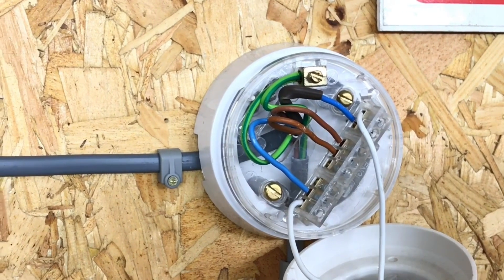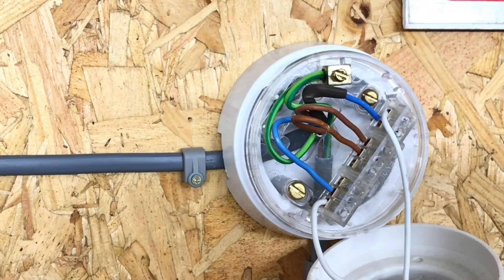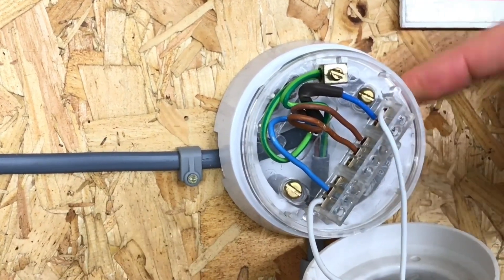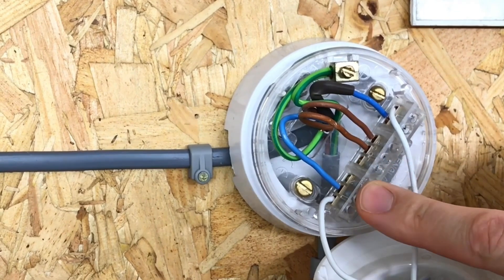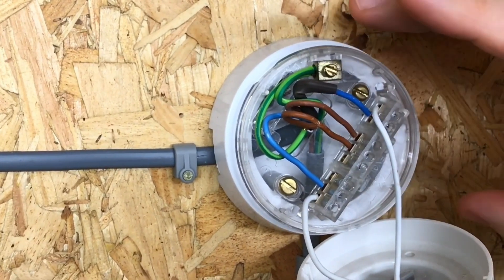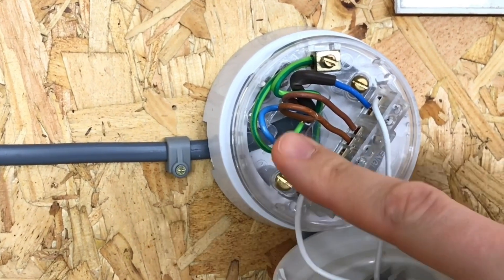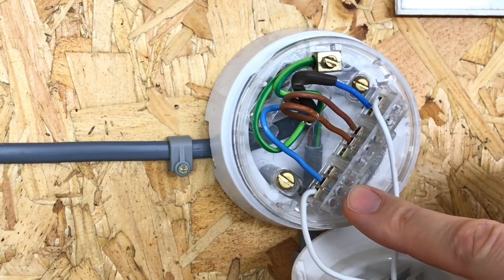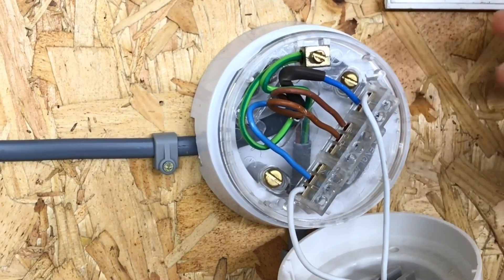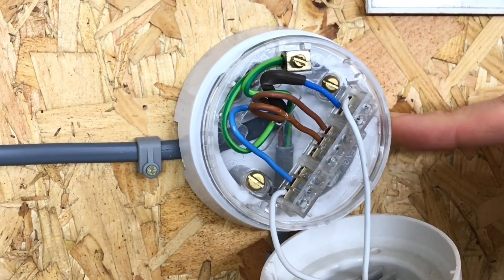We're at the last point on our lighting circuit and there are some subtle differences here. The cable has been brought in from the previous light fitting, but you'll notice we seem to be missing some conductors. The reason for this is we've reached the end of the circuit. The permanent line comes in and goes into the loop terminal, the neutral comes in and goes into the neutral terminal, but we are not wiring another light fitting off this one, so there's no need to take another permanent line, neutral, and CPC out of the circuit.